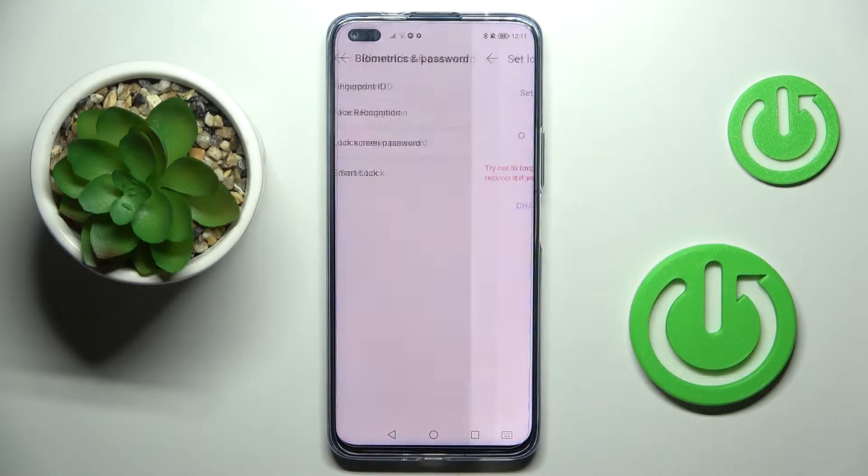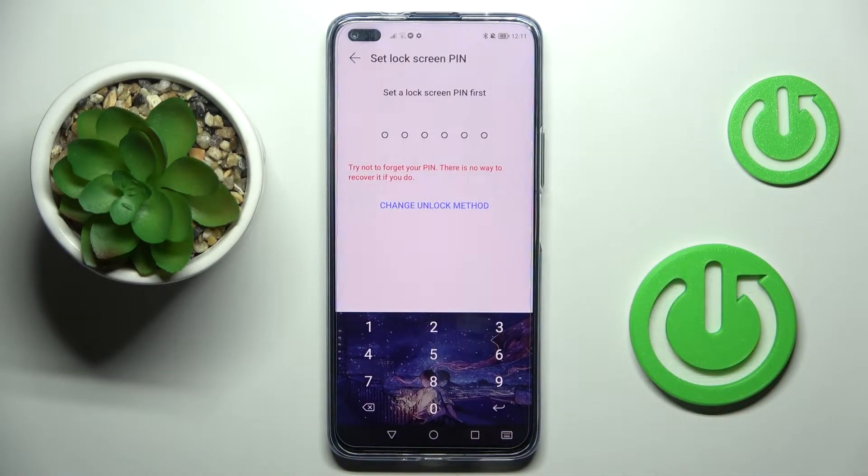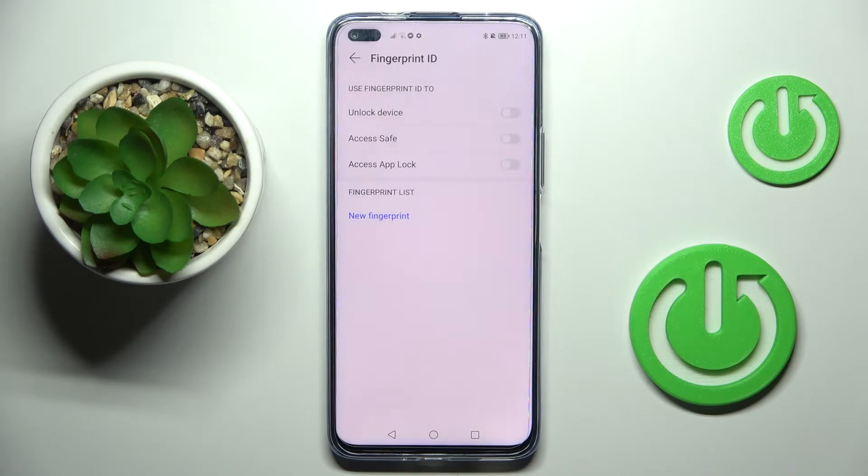Click on Fingerprint ID. First, you need to set a screen lock — it can be a PIN, for example. Enter one, two, three, four, five, six, then re-enter it to confirm.